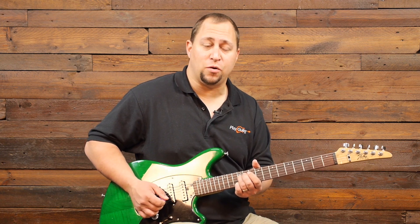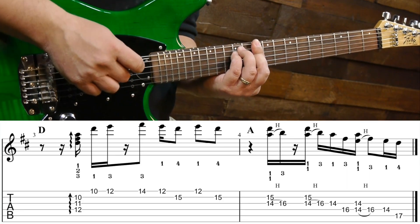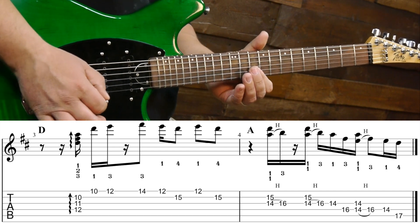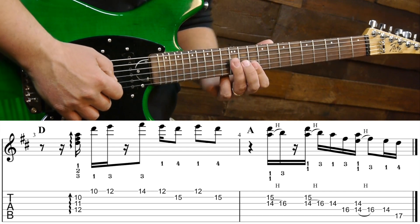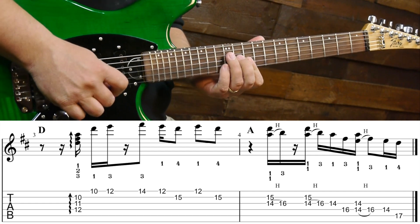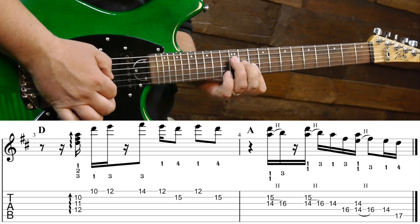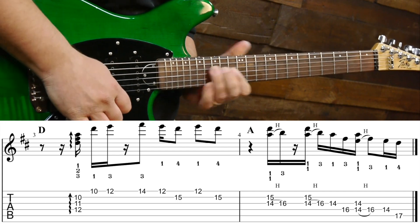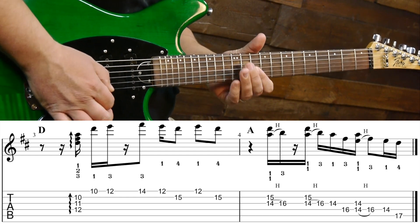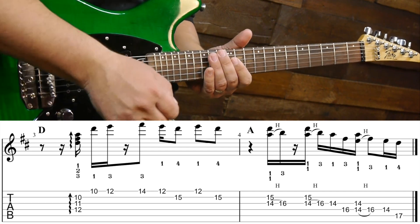Now in bar three we're going to move on to D major. Have a look at your root six bar chord — your D major bar chord. Remember we're kind of trying to target these notes in some fashion. So what we're going to do is just do a kind of a rake pick. That's just where we would do a single downstroke quickly — they're not really individual notes. We're just raking through all these in one fell swoop.